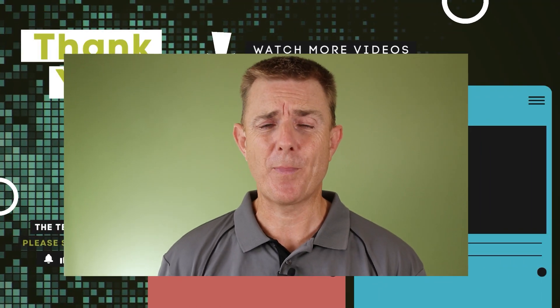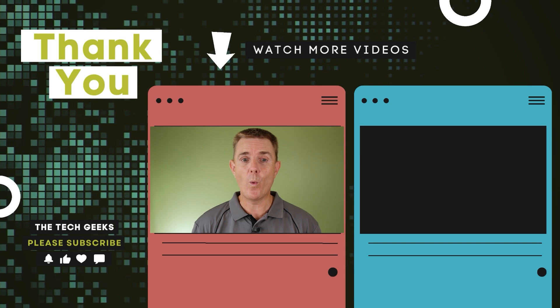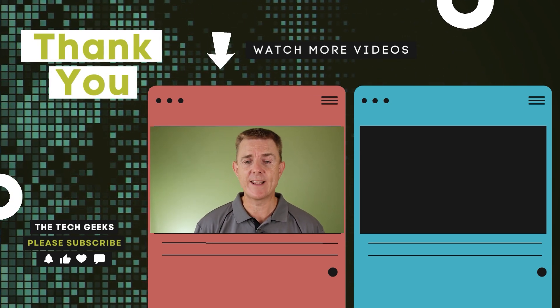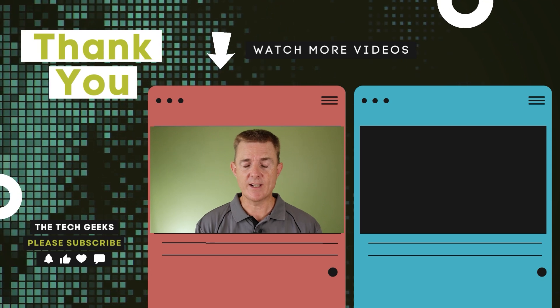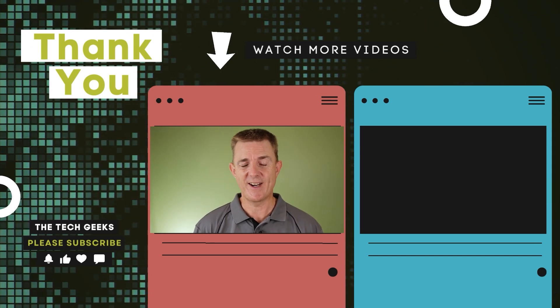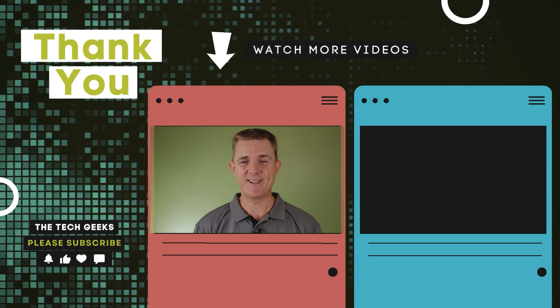Head on over to our YouTube channel. We've got plenty more box opens on network, firewall, and wireless devices, how-to guides, and plenty of guides on how to set up Unify access. There's a rough and ready guide there as well of a project that we did and how to get it all running, including alerting onto mobile devices. So head on over there, subscribe and stay up to date.